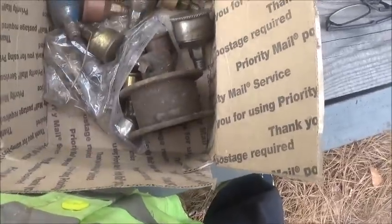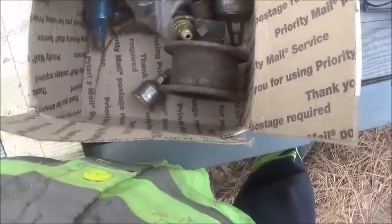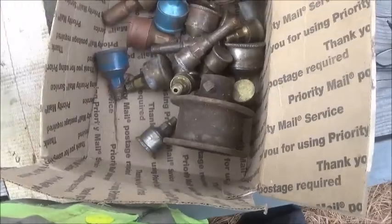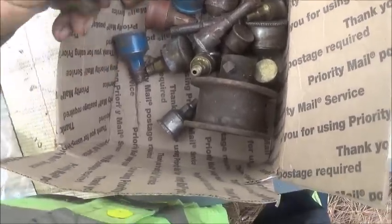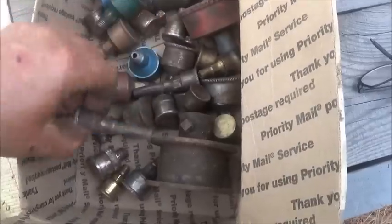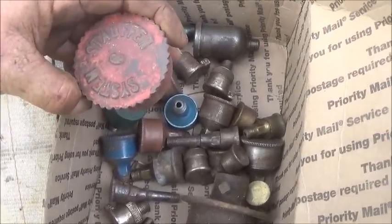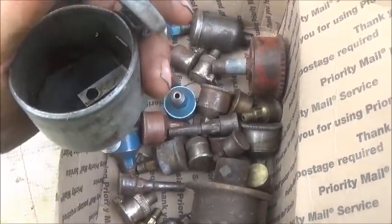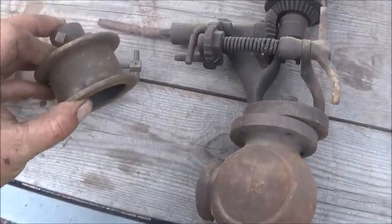All of these grease cups - you put grease in them and tighten them down and it forces the grease in - all of these were part of the package deal with the steam engine. There's also an oiler here. We've got mufflers - you just raise it up, hold it, close it down - and these brass ones are really nice. There's a big one here that says 'Stoffer System' - never heard of that. We also got a pulley probably off this governor.